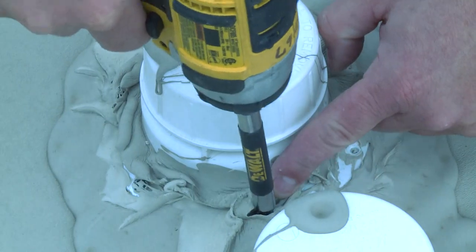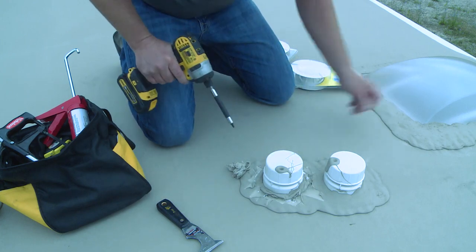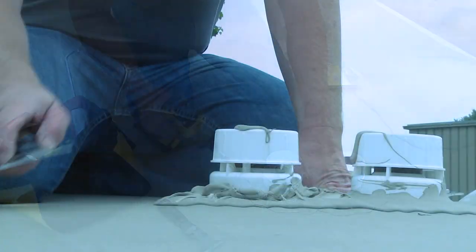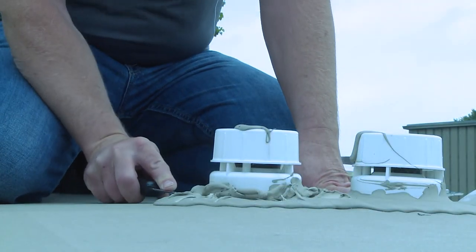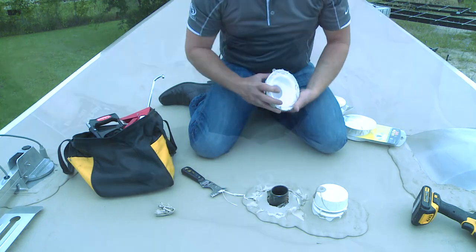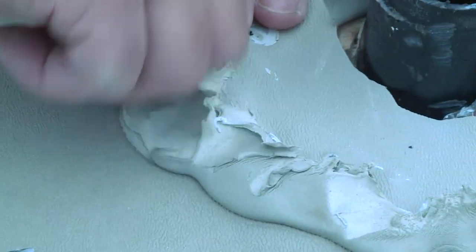After all of the old sealant has been removed, you should be able to see the screws that hold the vent in place. Remove all of the screws. Once all of the screws are removed, use the putty knife to gently work up the base of the vent cap and lift it off. Use the putty knife to remove any remaining sealant and tape from the rubber roof.